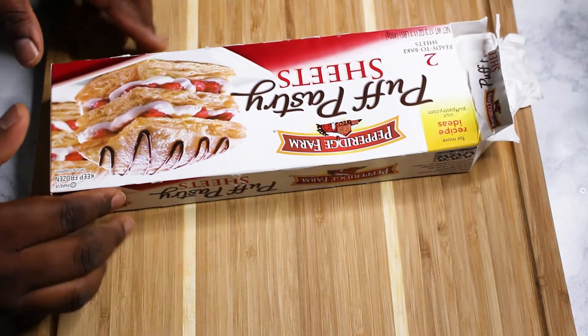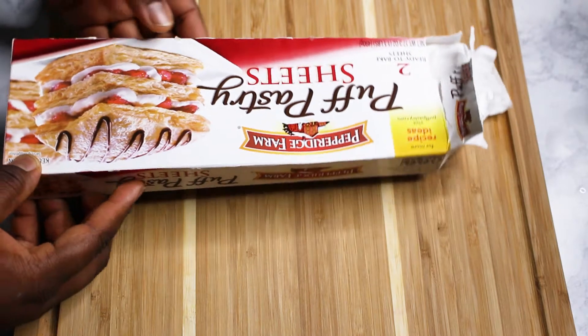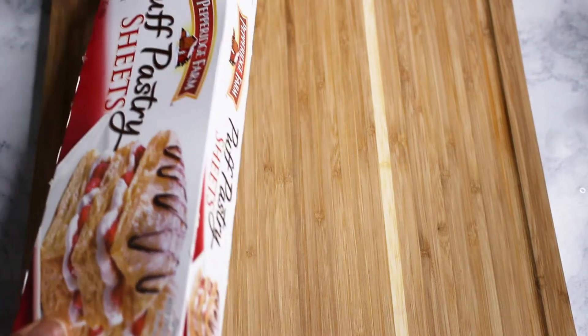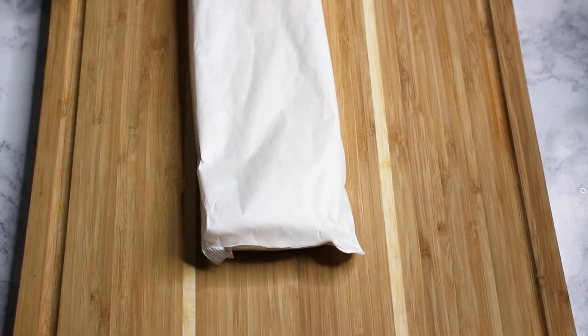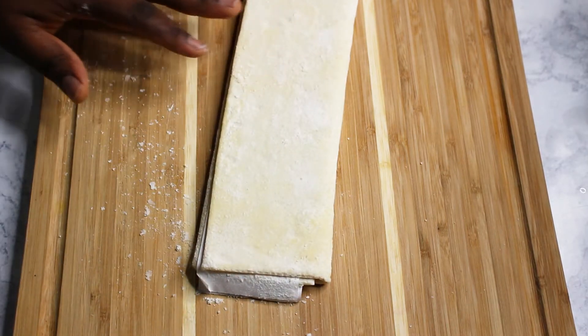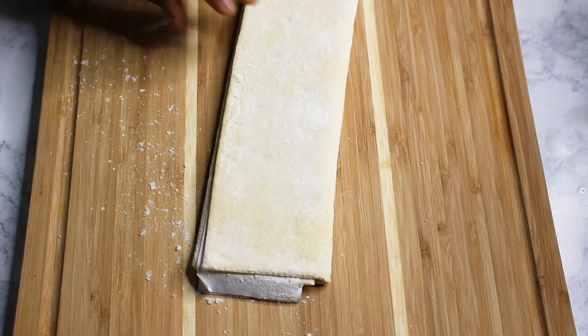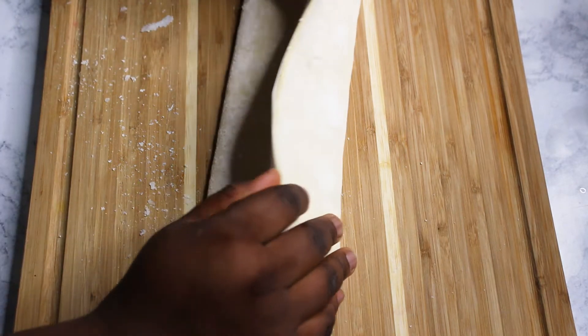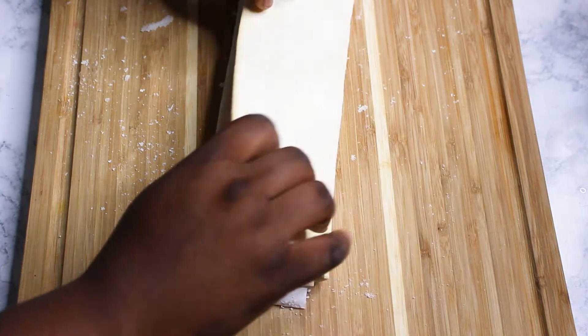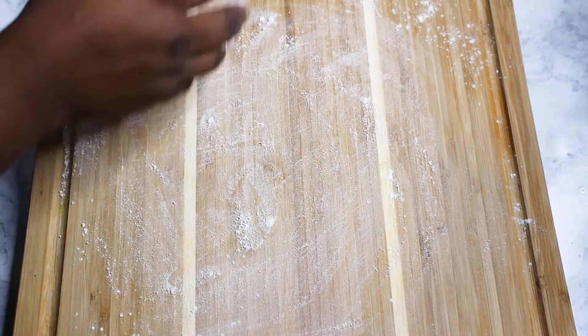It's simple and quick because we're using store-bought puff pastry. I bought this one from the store — you can get any brand you want and follow the instructions on it. This is half of the puff pastry, which has been thawed so it's easy to open up and work with. First I'm going to put a lot of flour on my board so that it doesn't stick.